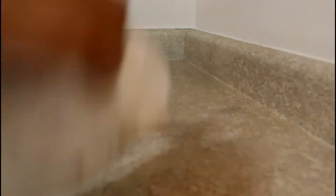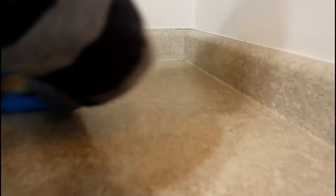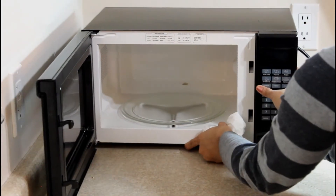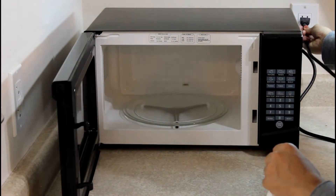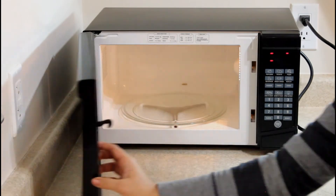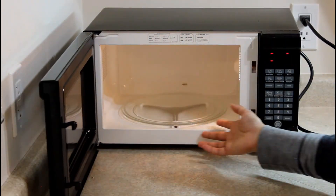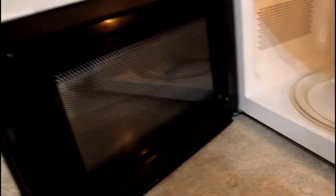The microwave is clean! We will keep the plate back in and put the plug in. It is very easy to clean the microwave in just 5-10 minutes.